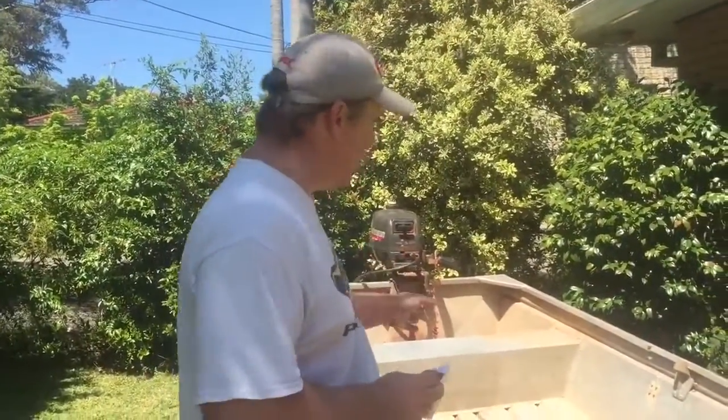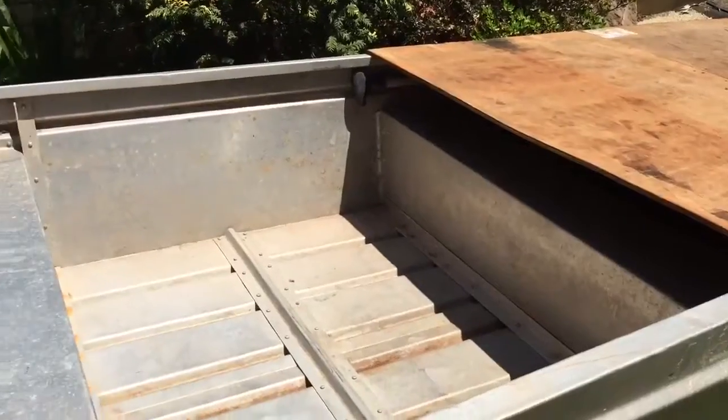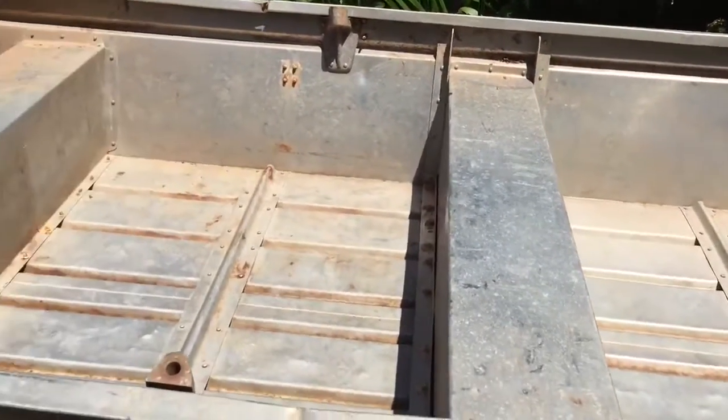As you can see the boat is compartmentalized. You've got four areas with seats which you can sit on, which is pretty standard.